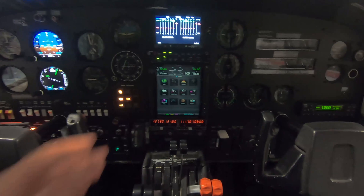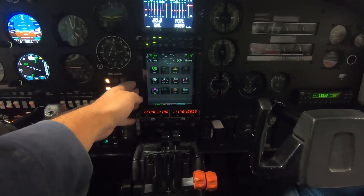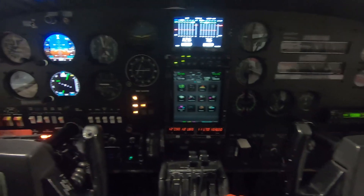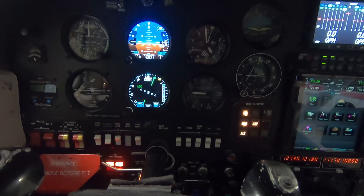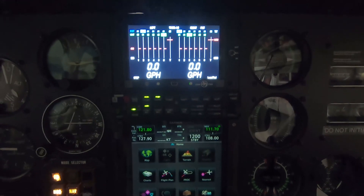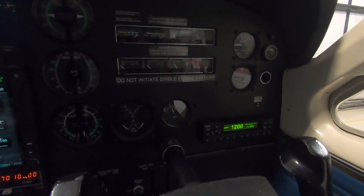The big parts of the upgrade are: the navcom, which is a Garmin GTN 750 XI; over on this side I added two Garmin GI 275s; it's got an engine monitor, the JPI 790; and then other small things like a new transponder.